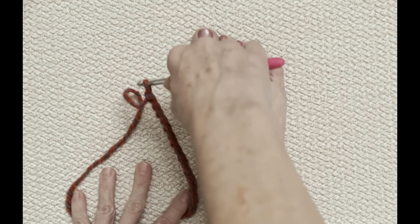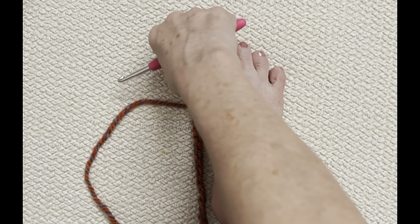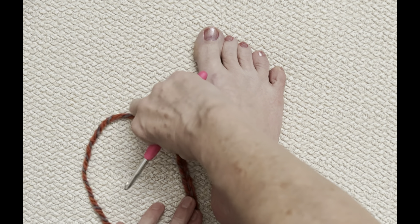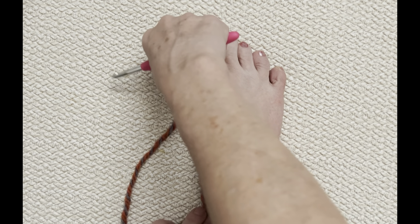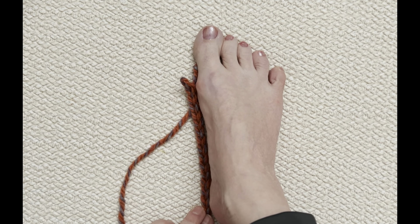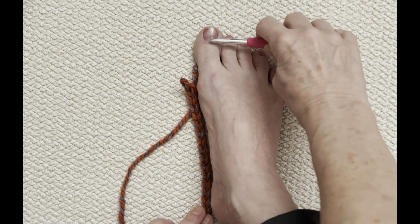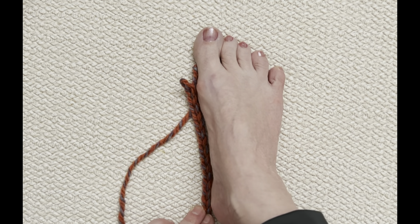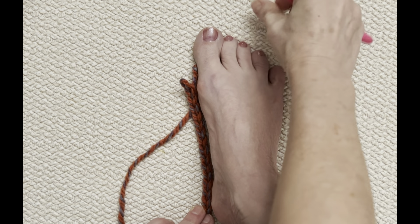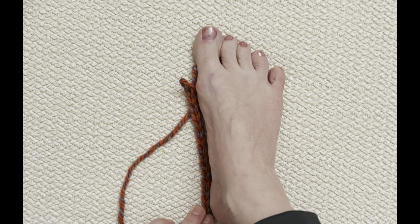You're going to make your foundation chain so that when it's lined up with the back of your heel, you crochet it up to about in between the base of your toenail and the tip of your toe. Don't stretch it out — just let it lay flat. You don't want it all the way to the end because these have some stretch, and they'll end up too big. For me, that's 25 chains in my foundation row.